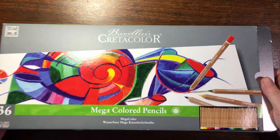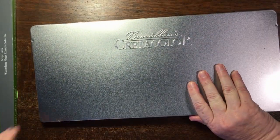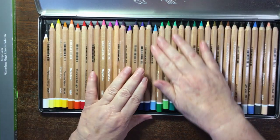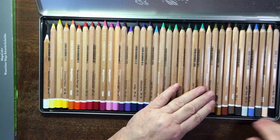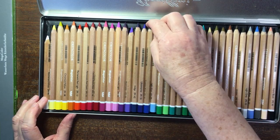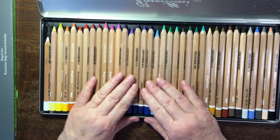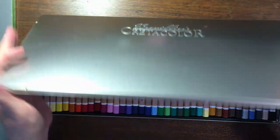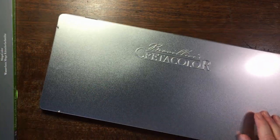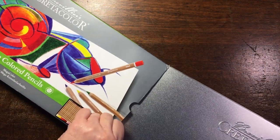Among the pencils is this great big tin of Krita Color mega colored pencils — they are big fat ones and I really enjoy these. They color a larger area and they don't hurt your arthritic fingers quite so much. I've kept them in the tin.